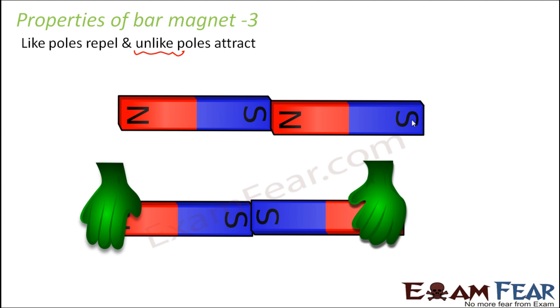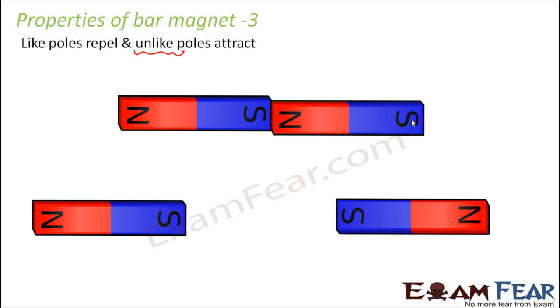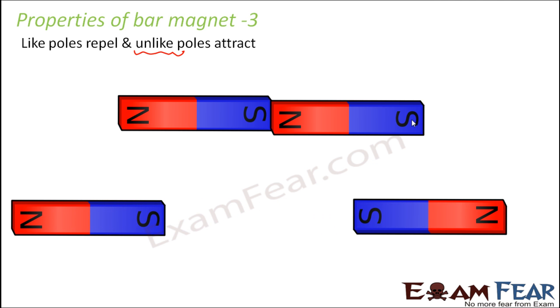Whereas if the same poles — the like poles — are near each other, they tend to repel and go away from each other. South and north will always attract each other, whereas south-south will repel each other. North-north will repel each other — they tend to go away from each other. Similarly south-south will go away from each other. But whenever it is north-south, they tend to come near each other. That's about the attraction and repulsion between different poles of magnets — a very important property.